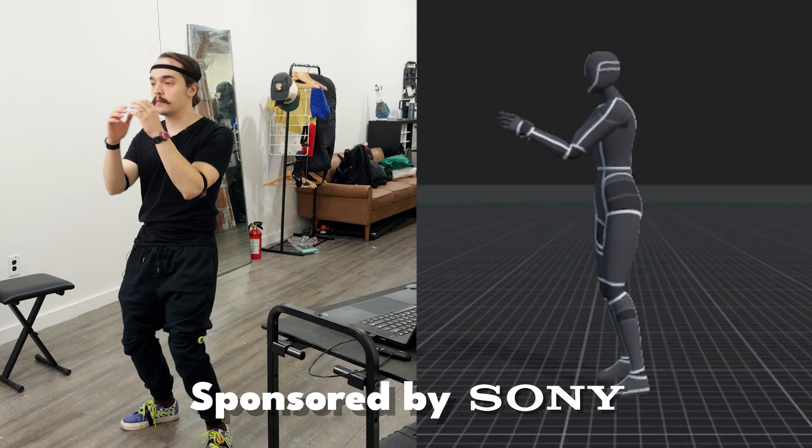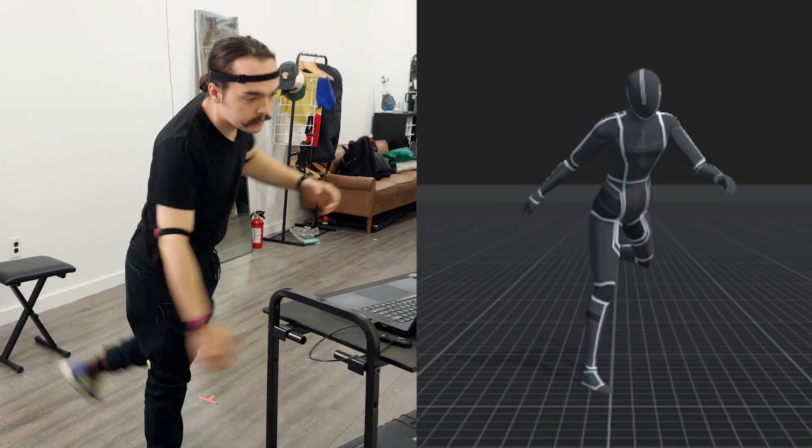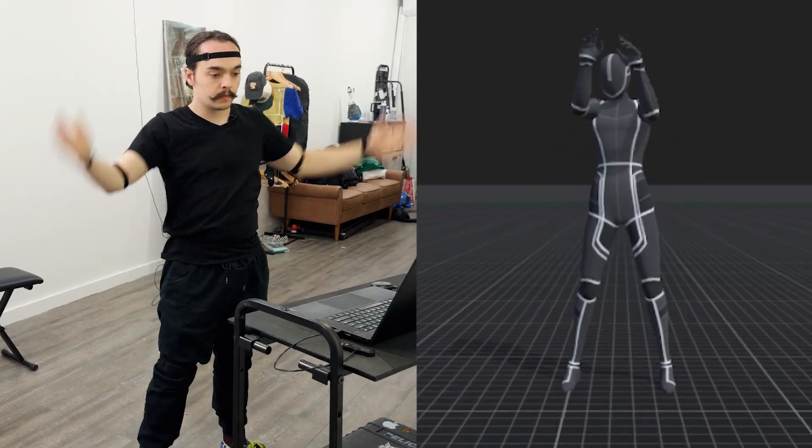Big thanks to Sony for sponsoring this first look at Mokopi Pro. Just FYI, this isn't a review. We're looking at some of the new features and showing off some of the cool stuff that we can do with it.